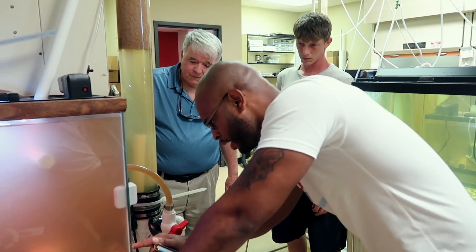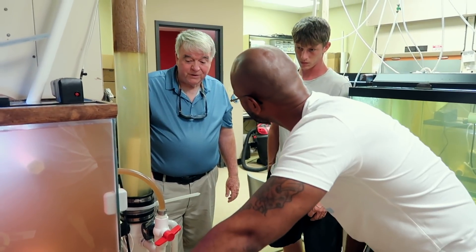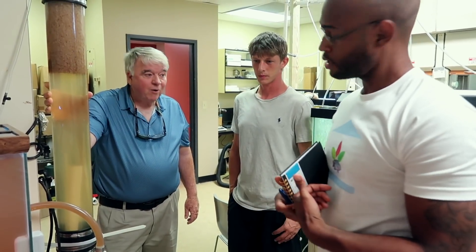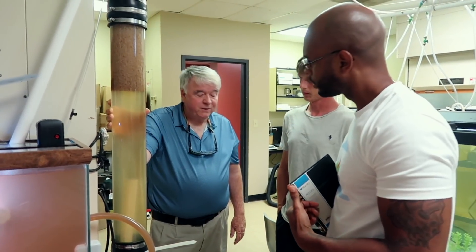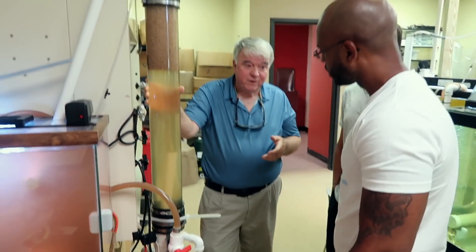What dissolved oxygen level do these shrimp require? They're actually not very sensitive — they can tolerate down around two milligrams per liter, no problem, for short durations. We of course try to keep them around five. And ammonia and nitrite for shrimp is not very critical — it's not like it is with fish.